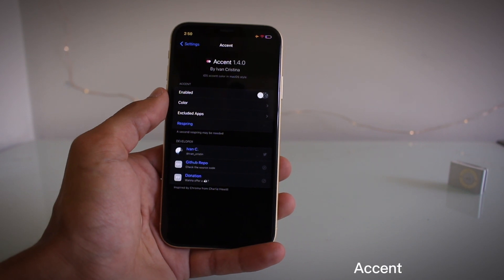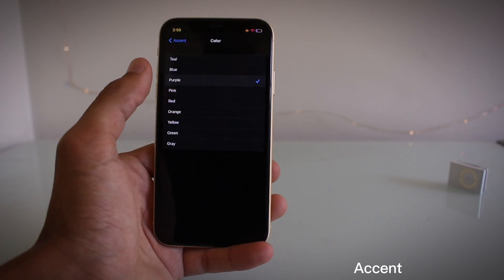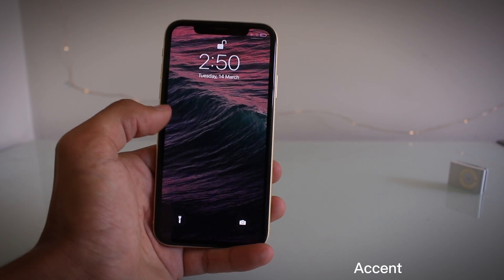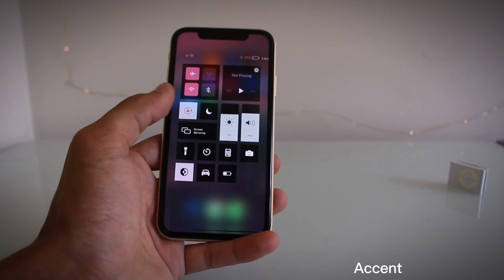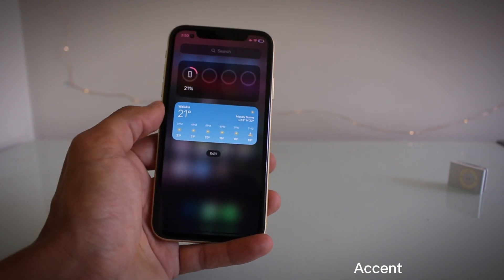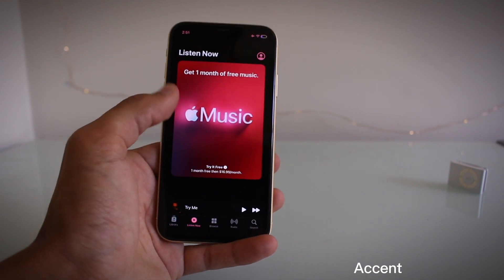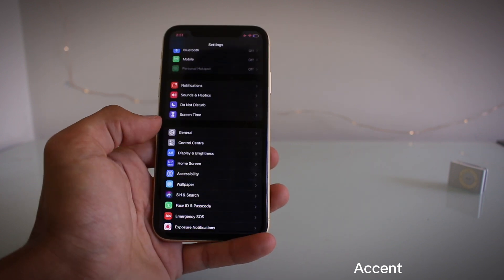I've got another tweak called Accent, and it allows you to choose a color for all apps system-wide. We'll choose one of these colors and respring — now all the alerts and text should be pink. It's very similar to the Mac's accent color feature. The control center is now pink, and coming along here, that's pink too. It's just a replacement for the accent color system-wide, and it works in the music app as well. A pretty nice tweak — very subtle but very nice. That is Accent.